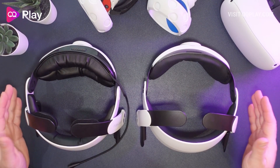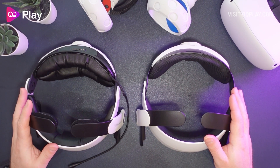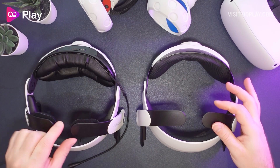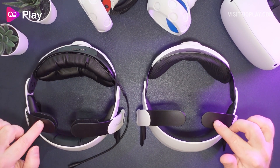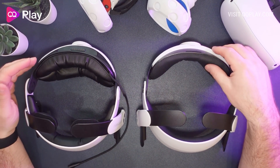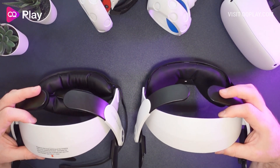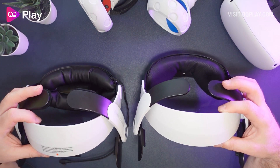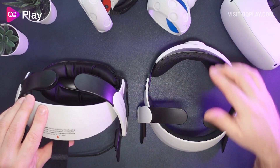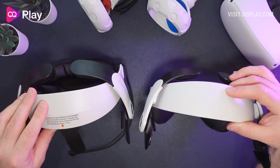Here we have both Halo straps from Bobo VR - the original on the right and the new one on the left. Immediately you can see the padding is a lot bigger than the original, which was a complaint from many people and they've addressed that. The back padding is a little narrower but almost twice as thick. The front head piece looks pretty much the same with that ridged edge. The original comes with a top head strap, and the new one now has a front strap piece to put around your Quest to keep it down.